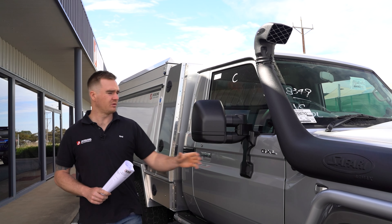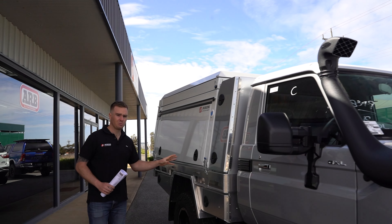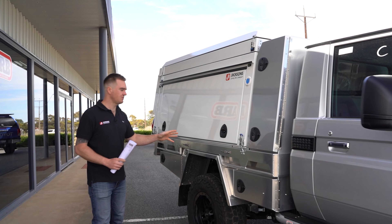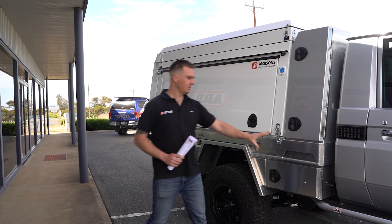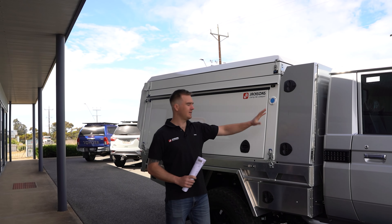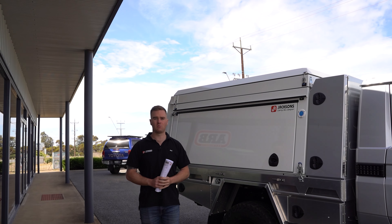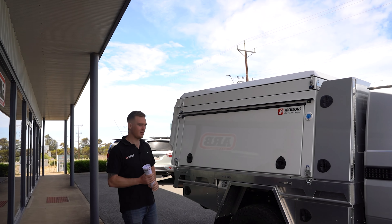On the back here we've got a package from the boys down at Jackson's Carry Me Camper. We've got an alloy tray, we've got a tie pot up the front to house the spares, and then we've got the Jackson's Carry Me Camper. If you've got any questions about that tray and canopy package, head down and see Stewart and the boys from Jackson's Carry Me Camper.